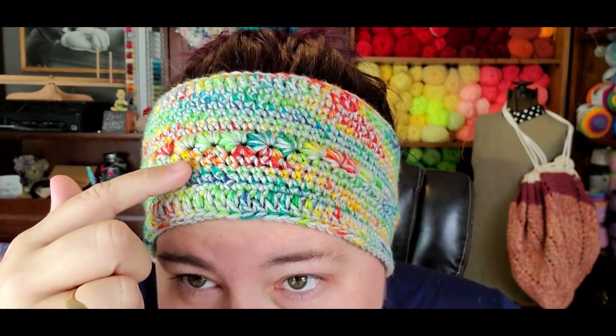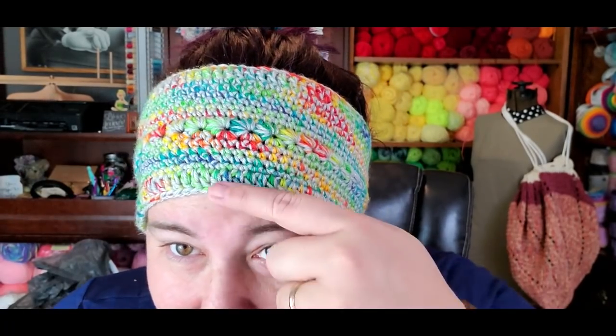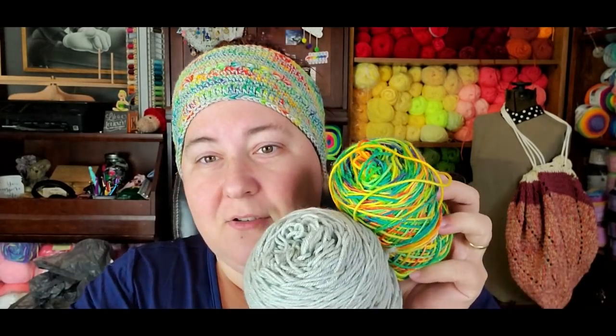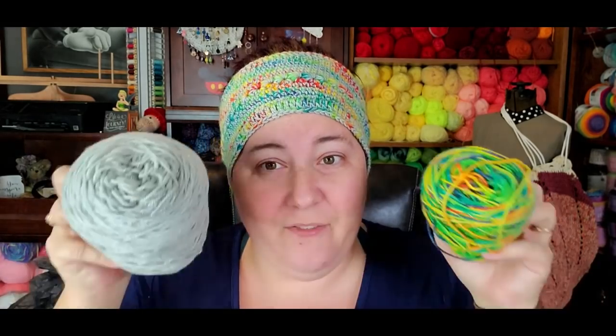For the crochet headband I chained it big enough to fit around my head, then did a row of doubles, then several rows of singles, then the star stitch and repeated. The doubles give it a rib-like look, even though the ribbing isn't really functional in crochet. I held the two yarns together, so it's more like a worsted weight. I loved the way it looked so much that I had to make a hat too — and I still have a ton of yarn left.